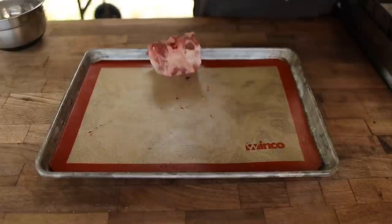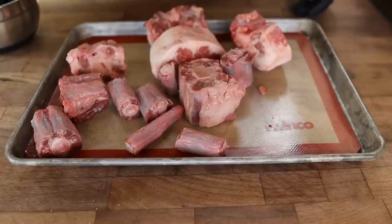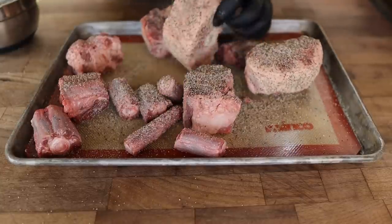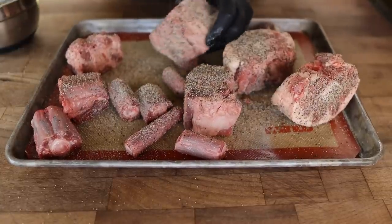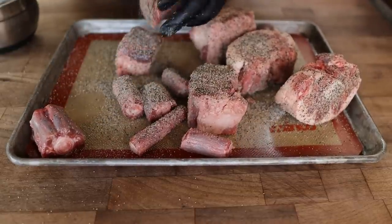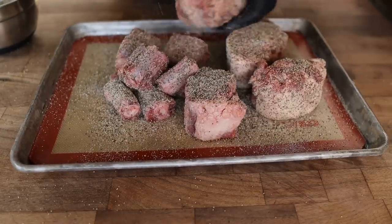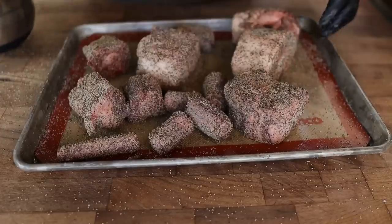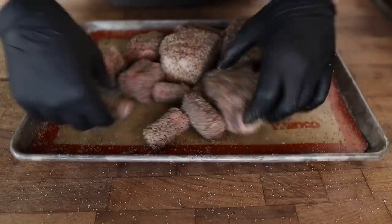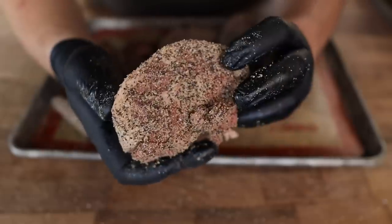Now we're simply going to rub them down. You can go pretty heavy because it's not too salty, and that's kind of what we're going for. In other videos I did this in a big metal tub to prove you can't really put too much rub on this stuff. But if you want to keep your rub clean and reusable, this is the way to go. Just getting all sides. I did not use all of this rub — that was just to show the ratio. Salt, pepper, and garlic is good on everything, great for steaks. That's looking just about right, so on the pit they go.